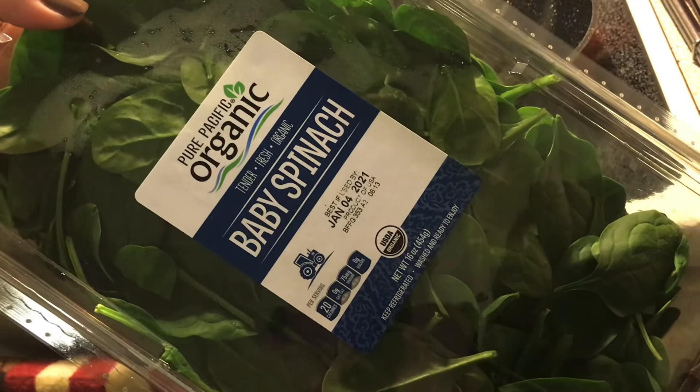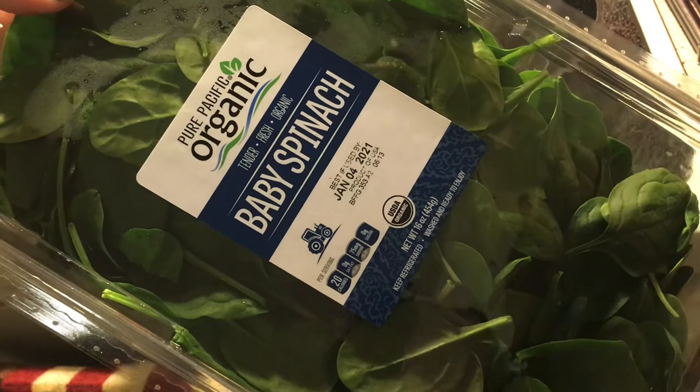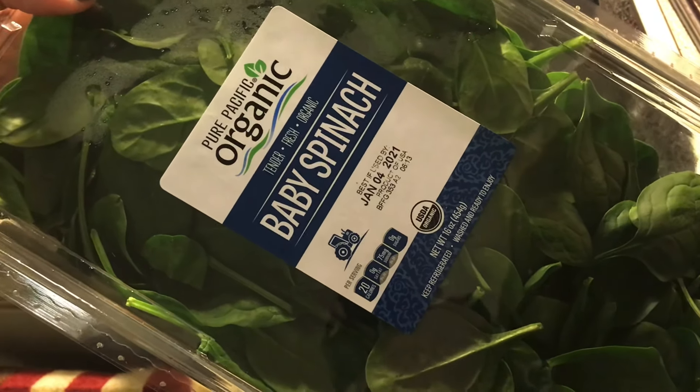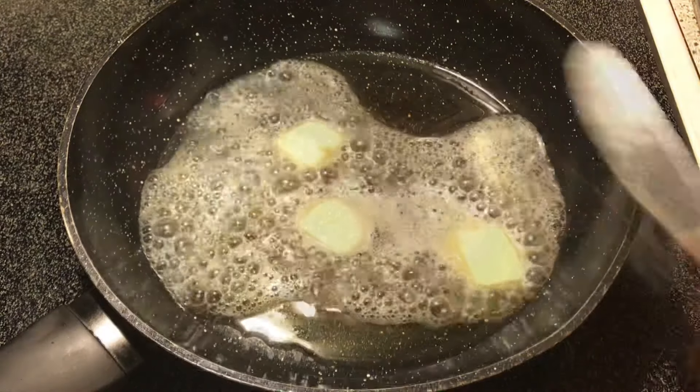Hey guys, so we are making butter garlic spinach today. Stay tuned!